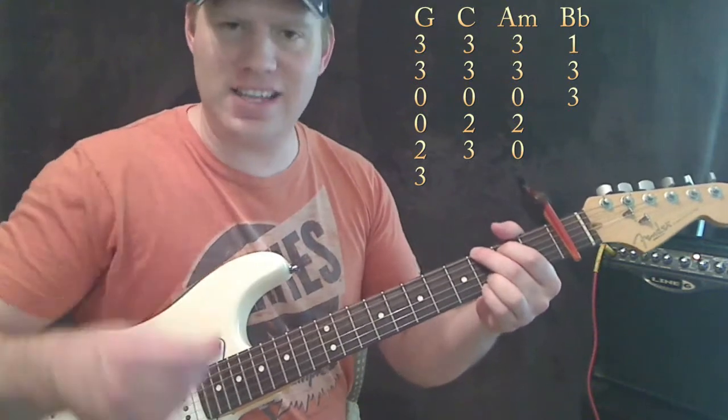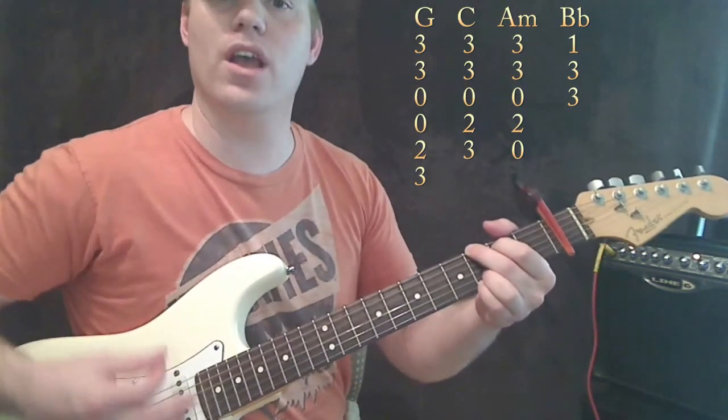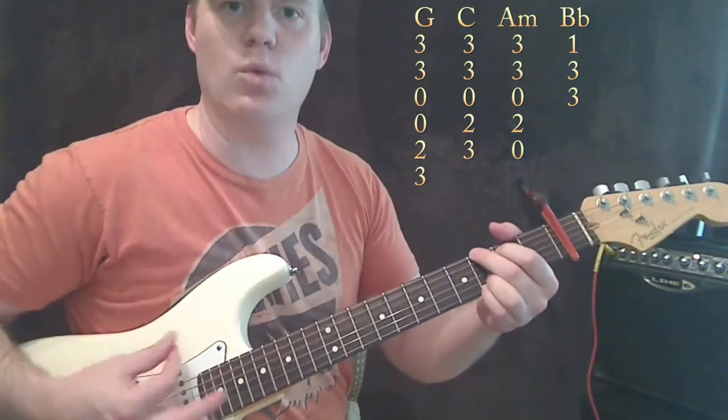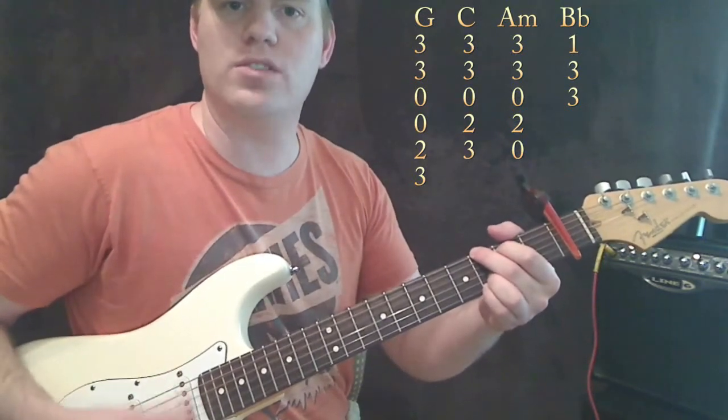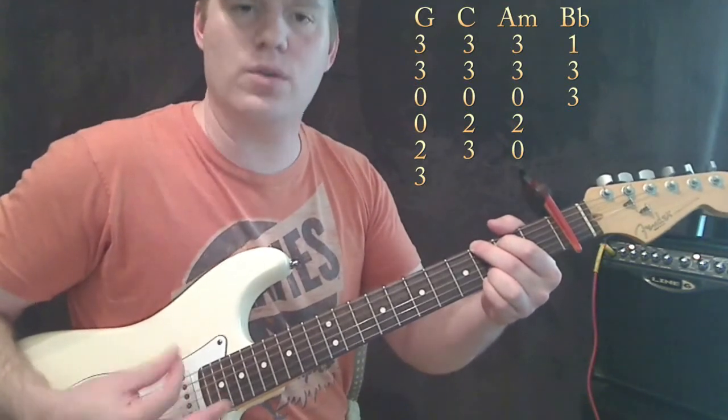So the accent pattern goes: one, two, three — one, two, three — one, two. Like that. One, two, three — one, two, three — one, two. It's a consistent down-stroke rhythm with accents on specific beats throughout.